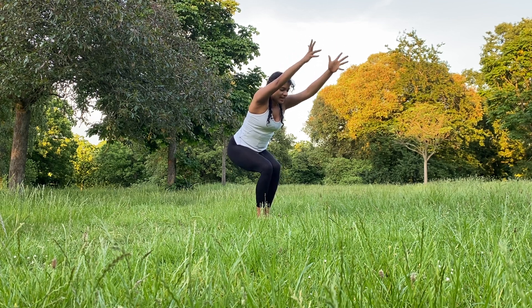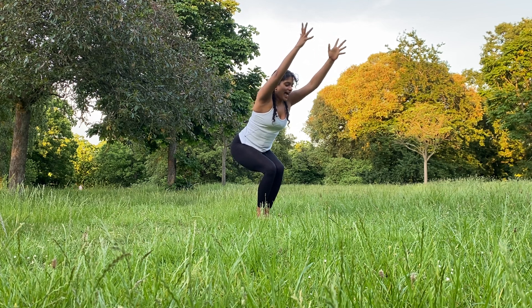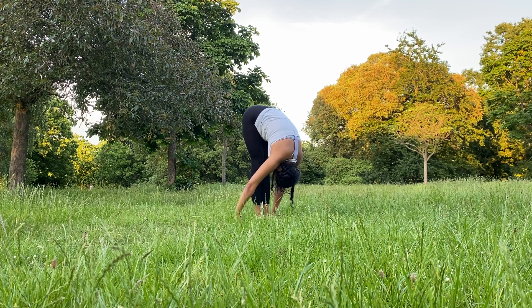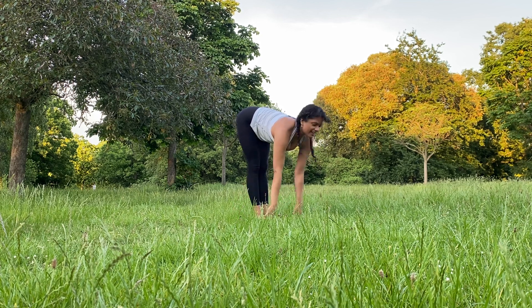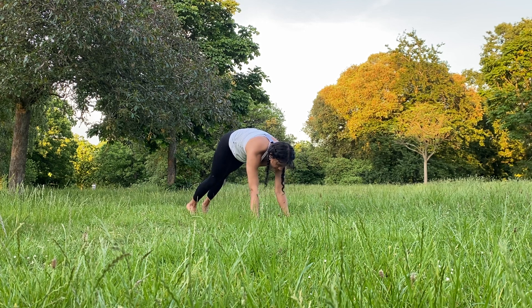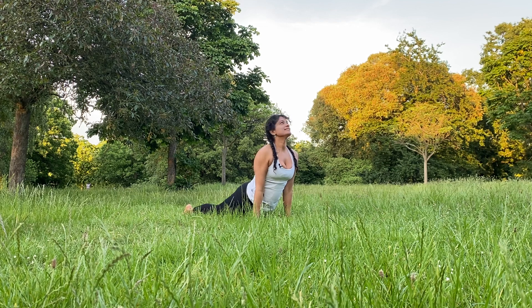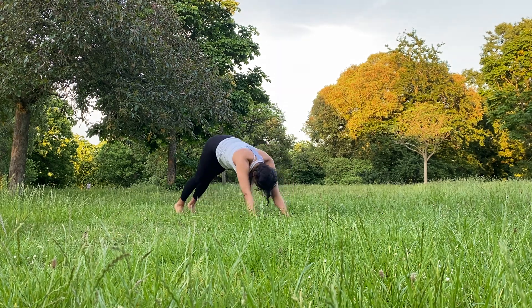Inhale. Exhale, two. One last deep breath in, and sigh out, one. Exhale, forward fold. Well done. Inhale, half lift. Exhale, jump back into plank. Chaturanga. Upward-facing dog. And downward-facing dog. Nice.